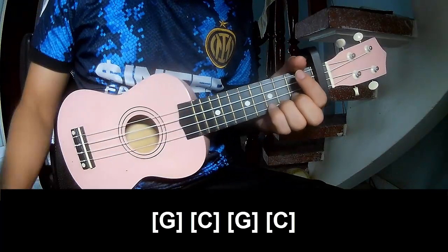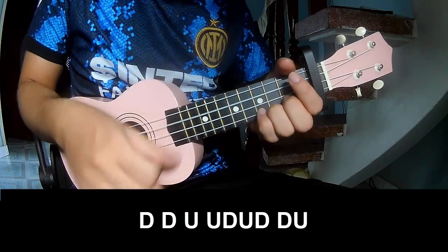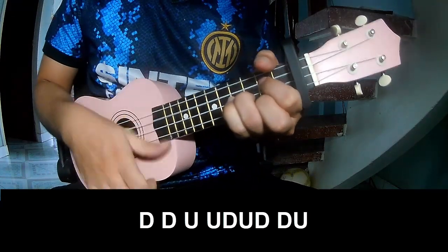And the strumming pattern is the same way for the verse. The strumming goes: Down, Down, Up, Up, Down, Down, Down, Up, Down, Down.